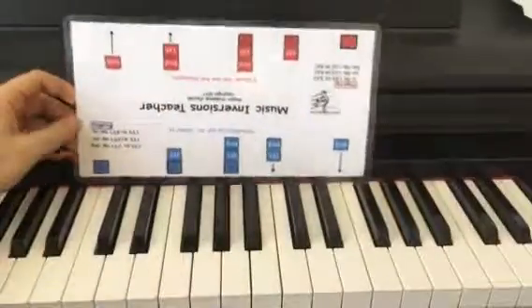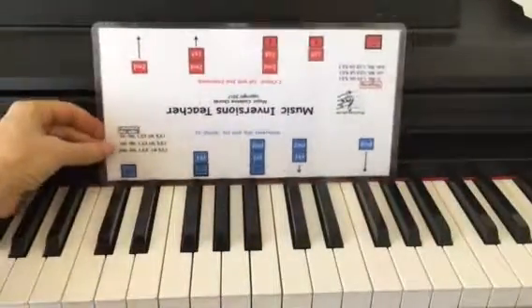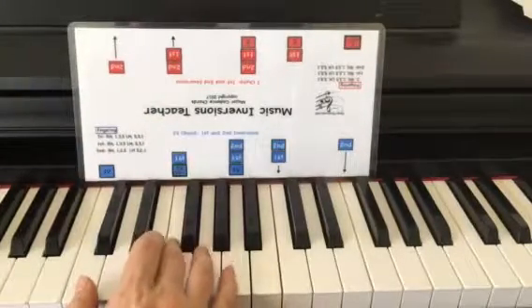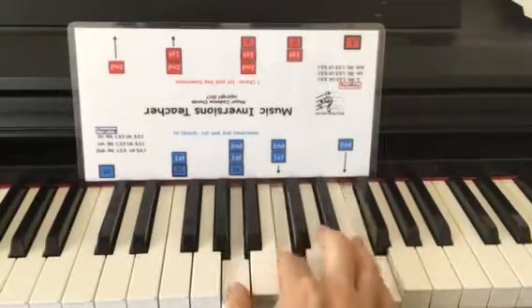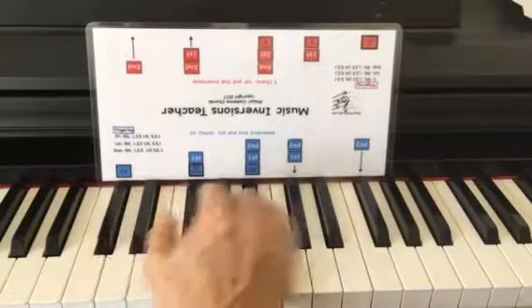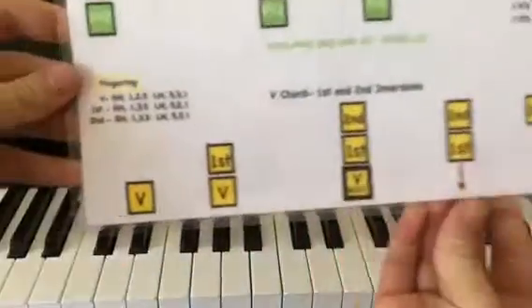Let's try the IV chord. It has the root marked, so you place that root on the key you want to play — let's place it on F. Here's the IV chord, the first inversion, and the second inversion. Let's slide it up one, and there's your IV chord.